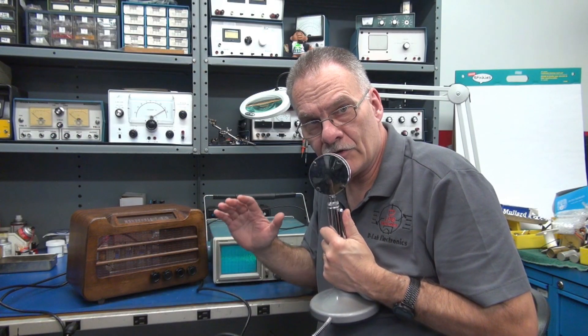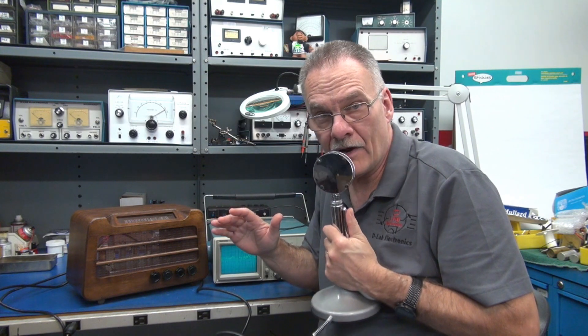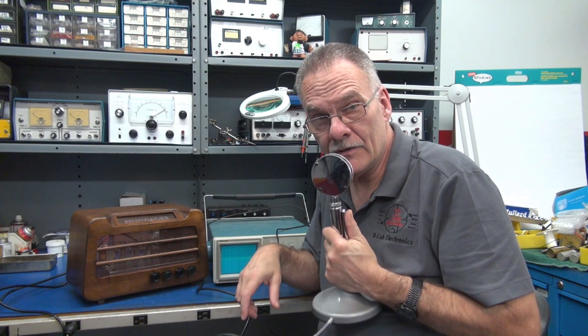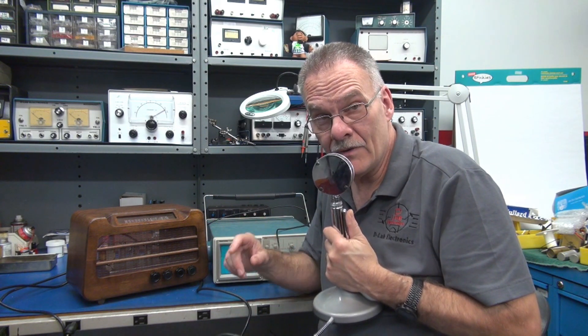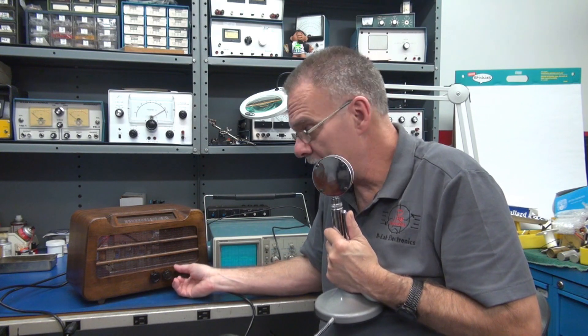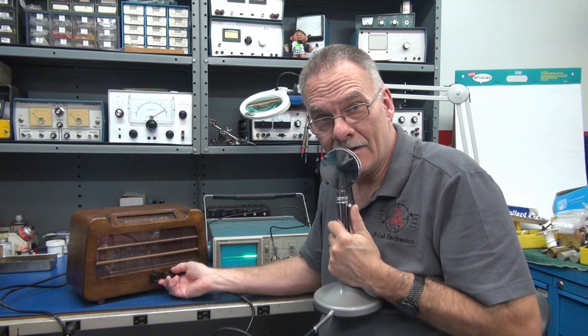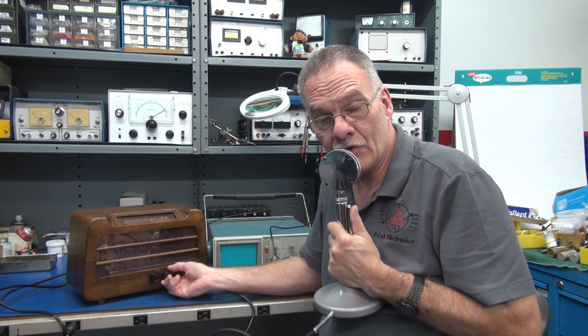Welcome to D-Lab Electronics. We have another Class A amplifier build with tremolo. The heart of the amplifier is a D-Lab ECB-AT board. This time we're driving a 6CM6 tube and it's got a deep tremolo. We're going to do a demonstration and then we'll open up and I'll show you how she's built.